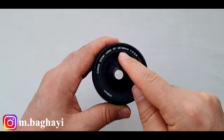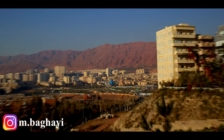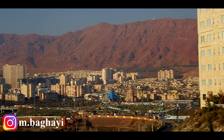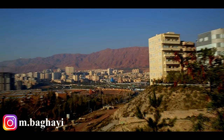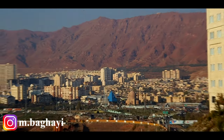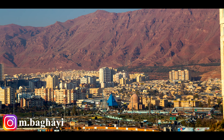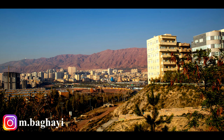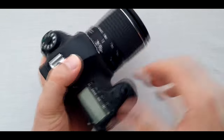Now let's jump out of the studio for testing the zoom range of the lens. What a beautiful day it is. Testing Canon 28-90mm zoom range with full frame on a tripod. Now we are at 28mm, 35mm, 50mm, 70mm, and 90mm. Then zooming from 28mm all the way to 90mm.